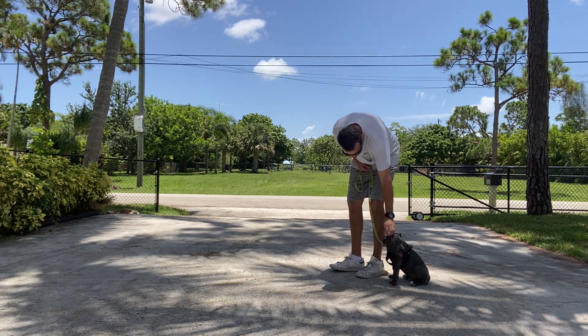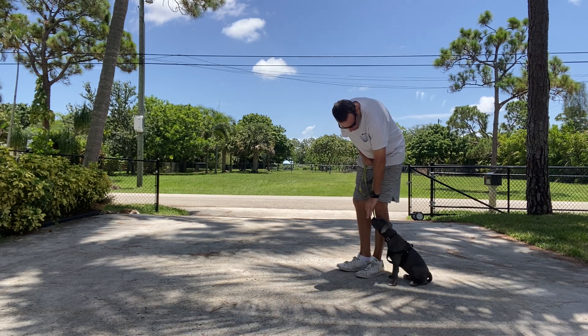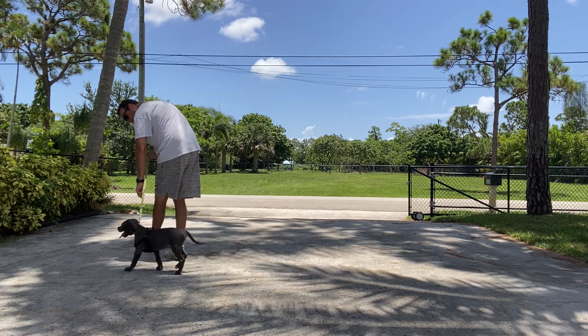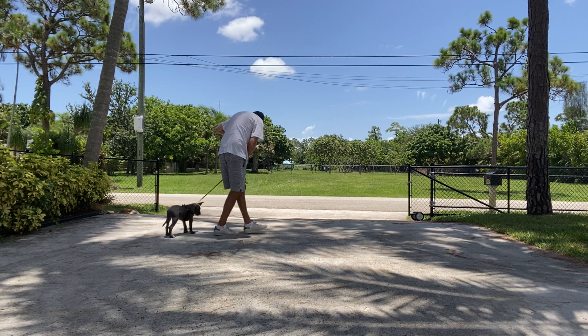I'm also going to use some food here to try to keep moving with me. I'm going to say, 'Duke, let's go,' and we're going to start to move. I'm just going to do some circles of control here and just start to teach him to keep moving with me.